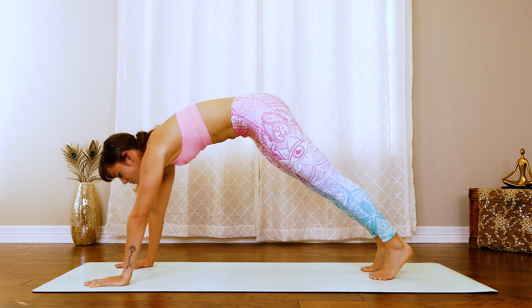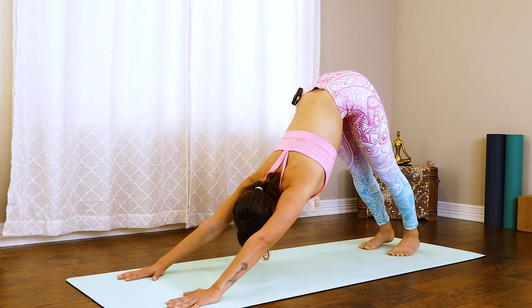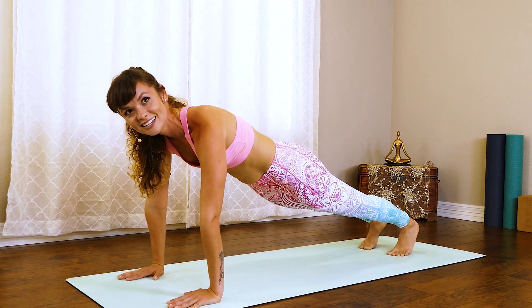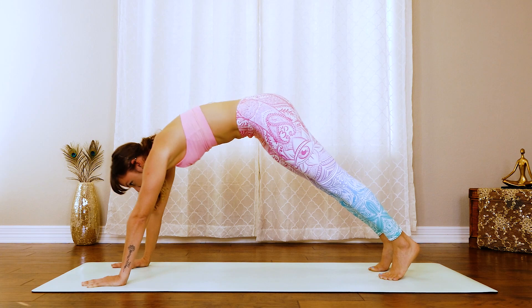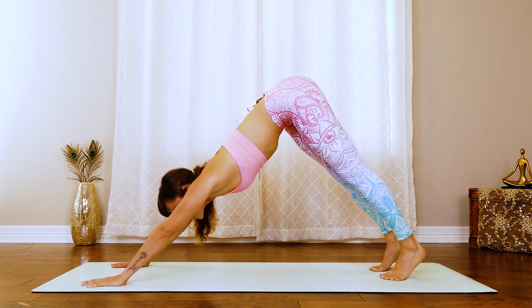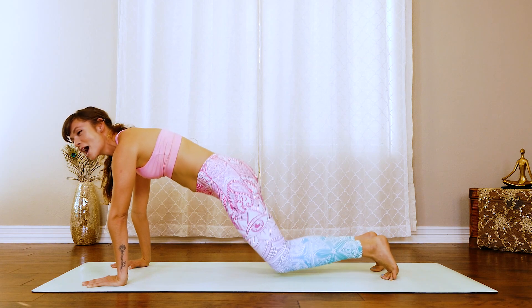From here, we're going to shift our weight forward into that plank and then tap the knees down. Press the heels back. Again, exhale, press the hips back. Inhale, shift it forward into that plank. Tap the knees. Press back into the heels. Repeat two more times: shift that weight forward into that plank, tapping the knees, keeping that core nice and tight, then press back up. Last time: exhale, shift it back to down dog, shift into plank, nice tight core, tap the knees, press back.